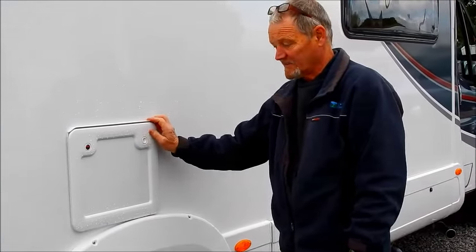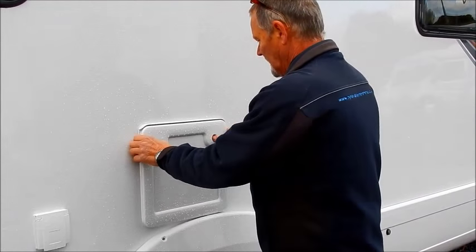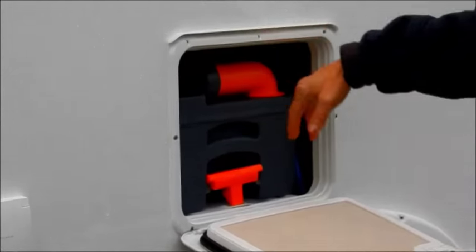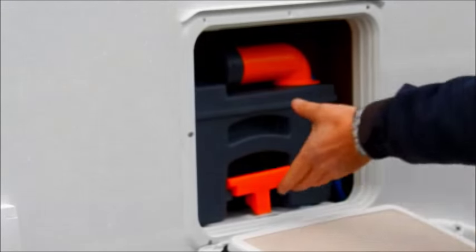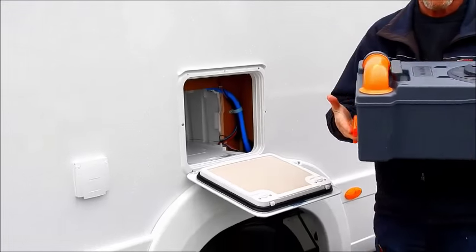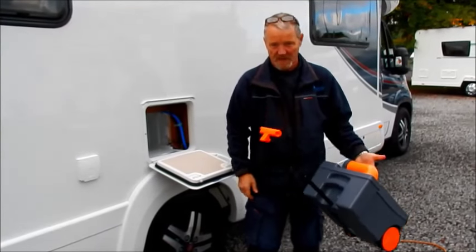We're now coming to the cassette toilet, which is behind here. That's where you do your business and this is where your business ends up. So when you're on site there'll be a designated chemical toilet disposal — usually it's behind the toilet block. To release, just pull up, pull it out, and it seals itself. That's the cassette. It has wheels on the back and an extending handle so you don't have to carry it — you can just drag it to the disposal point.